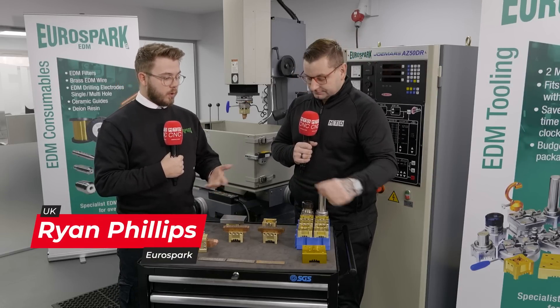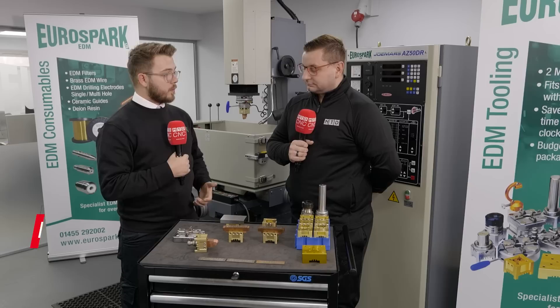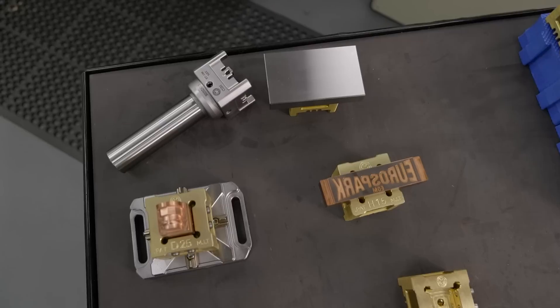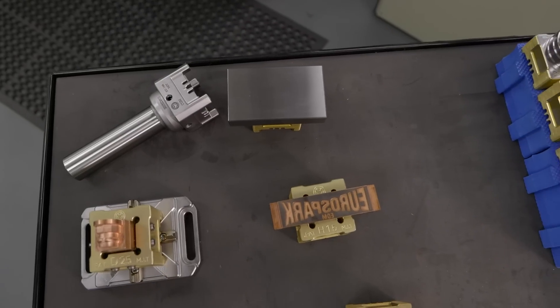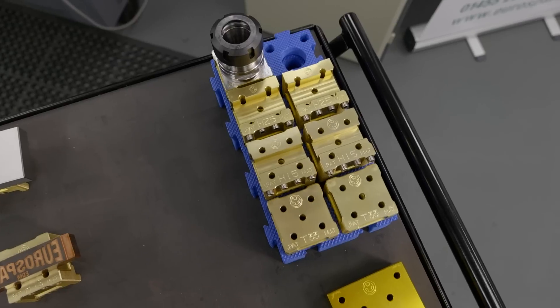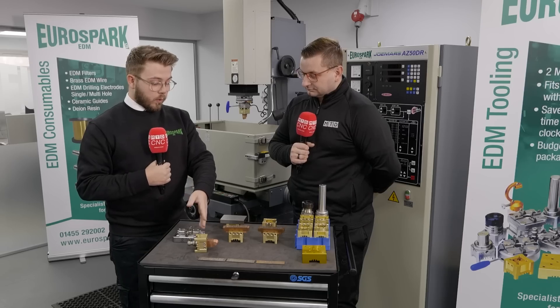The idea is you've got a pallet system which saves on time, saves clocking up in between every job. This little system we sell is two-micron accuracy, which I think for the cost is pretty good — you couldn't argue too far with that.